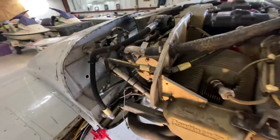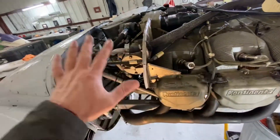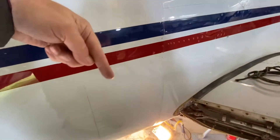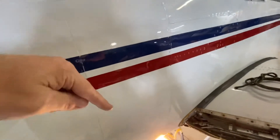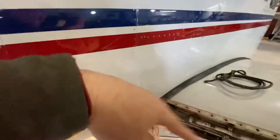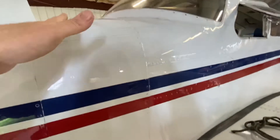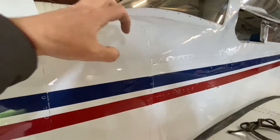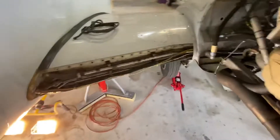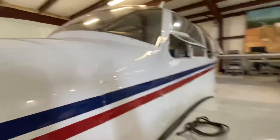So primary engine work — Al's working on that, and I'll help out where needed. I've got all the Adel clamps off inside, and all he has to do is disconnect at the throttle quadrants, let the cable in and work it, and then I'll put everything back together. I'm leaving that work for Al.